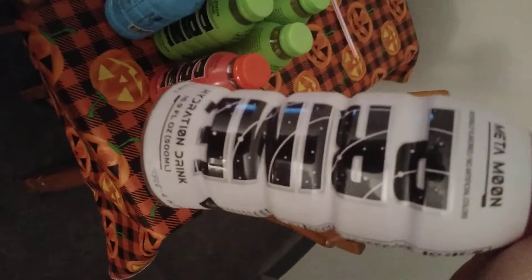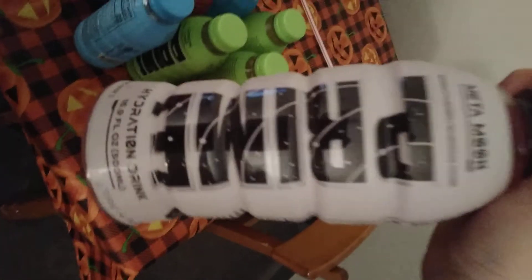Hey guys, welcome back to my channel. I got my Prime — look at all my, it is delicious. I got Prime right here, it's like a space one. And I got all these. And don't mind my water, he wants to be in the video too, so let him be in the video.